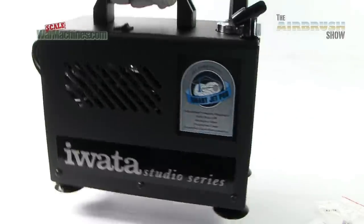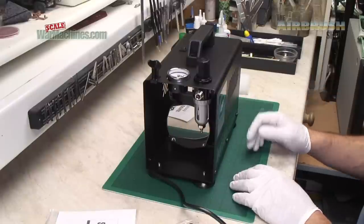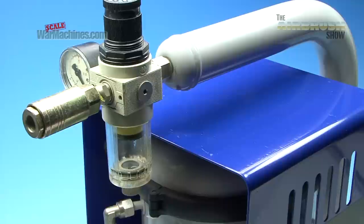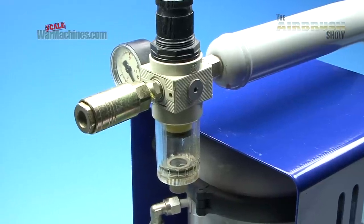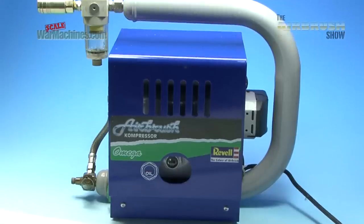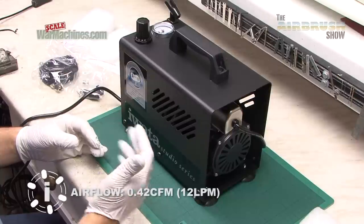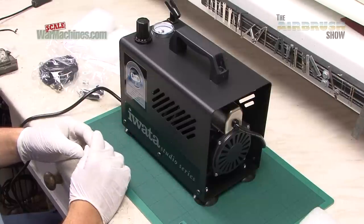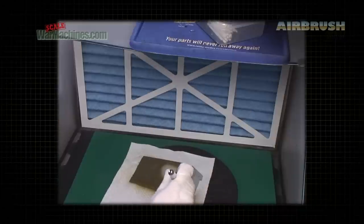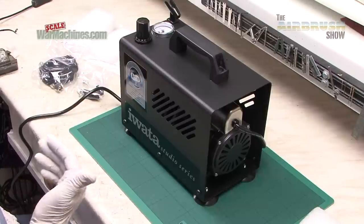The best way we've found to review compressors is to think about what people will factor into their purchase. Clearly this has no tank, so people looking for a compressor with a tank — where the motor compresses air and builds up a supply — will find this is the opposite. As soon as you're drawing air the motor will be running, which means there are considerations around how long you can use it for and how much noise it makes in a quiet environment.